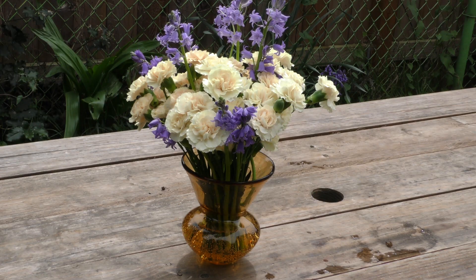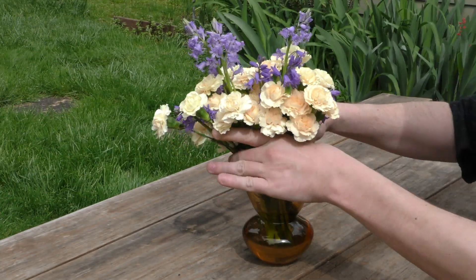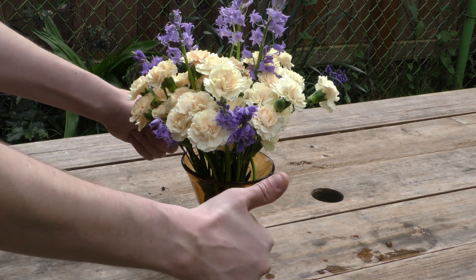Fresh flowers can really liven up your house or patio. The problem is water alone won't sustain them for long. You need soda — it's the stuff that flowers crave, mostly sugar. Pull the flowers and dump the water. Now mix one part water with one part soda, the clearer the better. Pour it in the vase and your flowers will stay fresh and alive even longer.